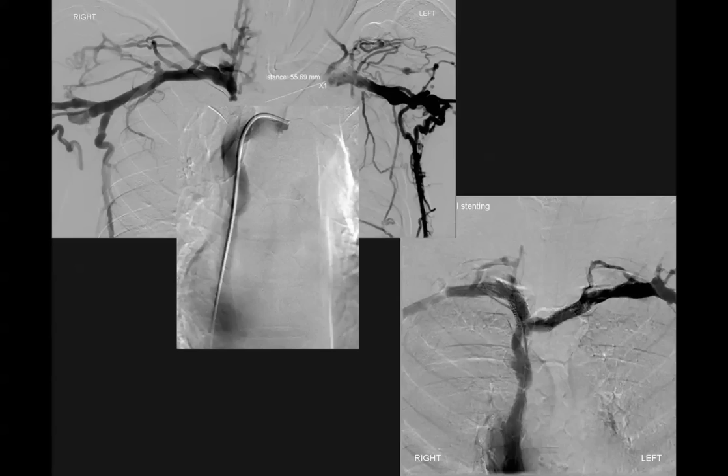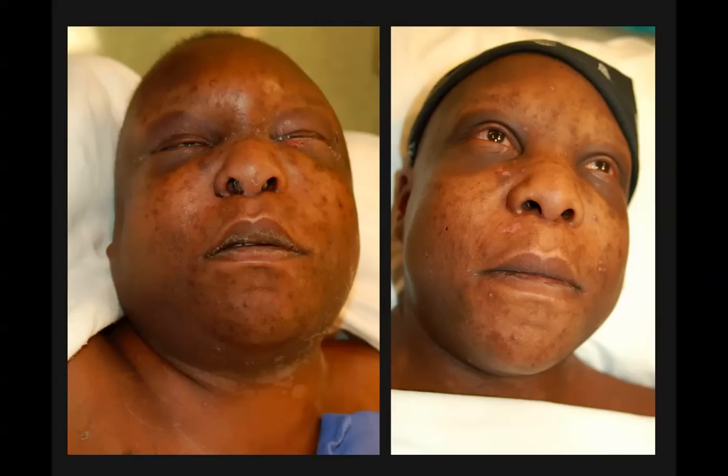This is pre. This is post. This is the patient — when I went to see her on the floor three days after, she could open her eyes. Before, she couldn't do it at all. She was slowly getting better and we'll see her at 30 days. This is a case we did just a few days ago.